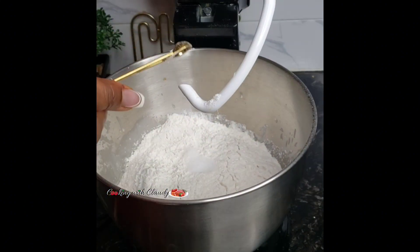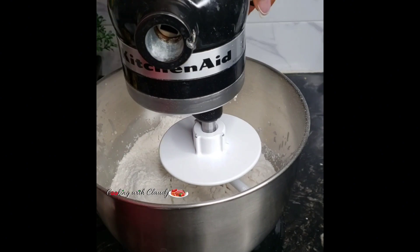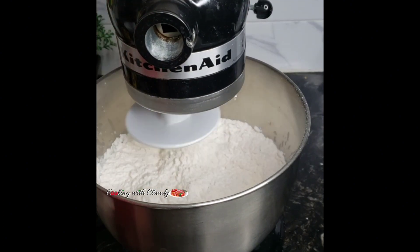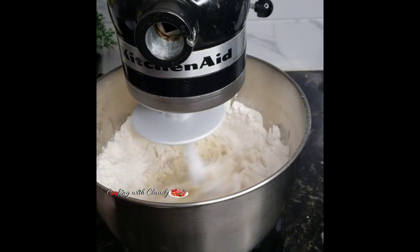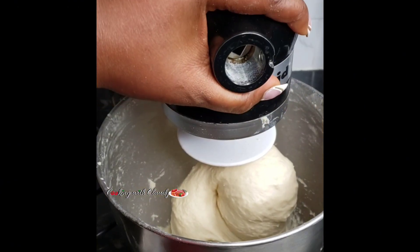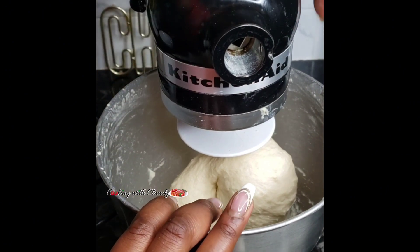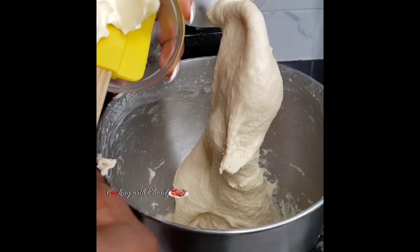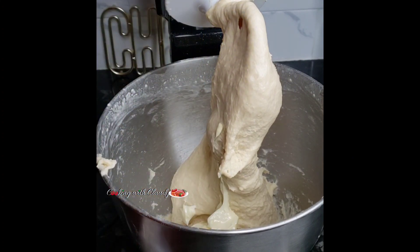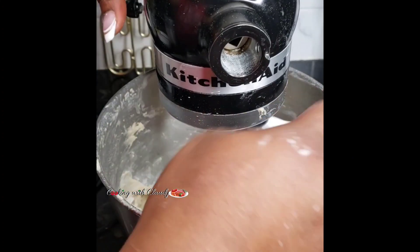Add in your all-purpose flour and salt, and mix until a stretchy dough is formed. For the milk — if you don't have milk, water is perfectly fine. I used milk because I had some excess. Now bring in some softened butter and mix that in again.